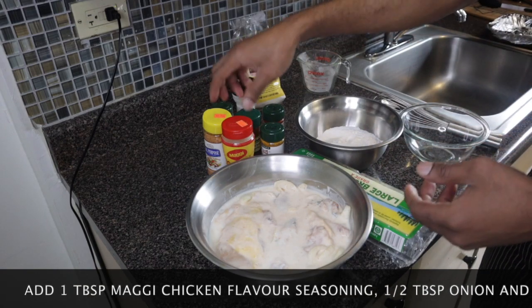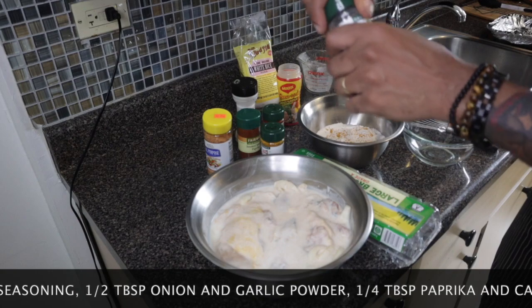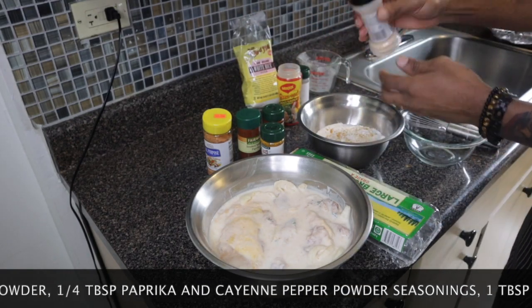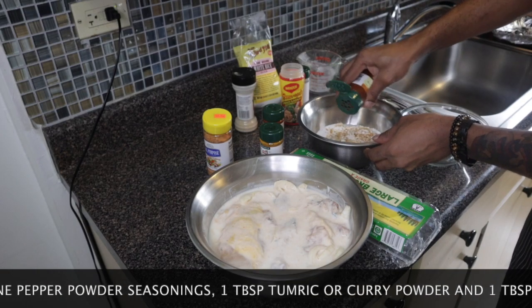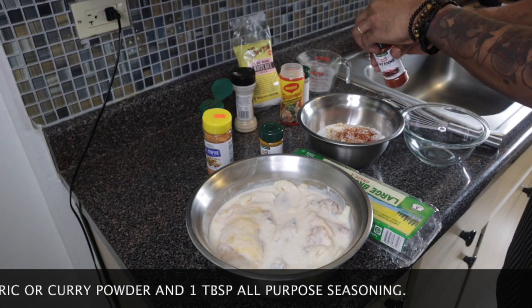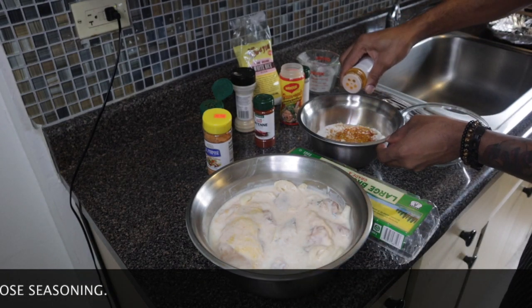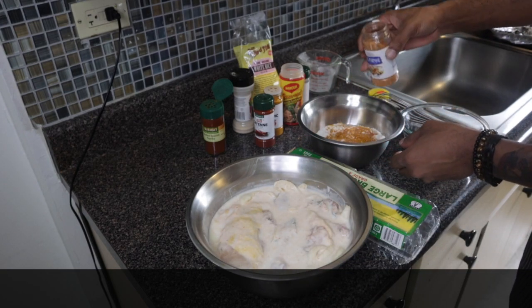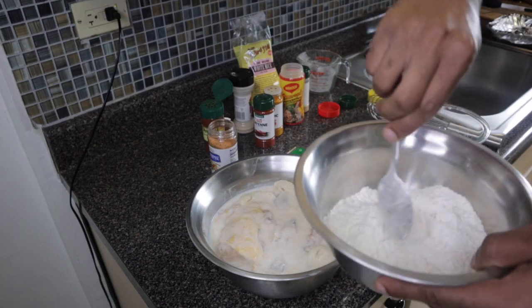You can add about one tablespoon each of the seasonings. I'm going to add Maggi chicken flavor seasoning, about half a tablespoon of onion powder, half a tablespoon of garlic powder — I'm using the Grace brand. About a quarter tablespoon of paprika and a quarter tablespoon of cayenne pepper. I'm also going to add turmeric — you could use curry powder or turmeric — about one tablespoon. And about one tablespoon of Grace all-purpose seasoning. Now mix this flour mixture — this is your coating for the fried chicken.